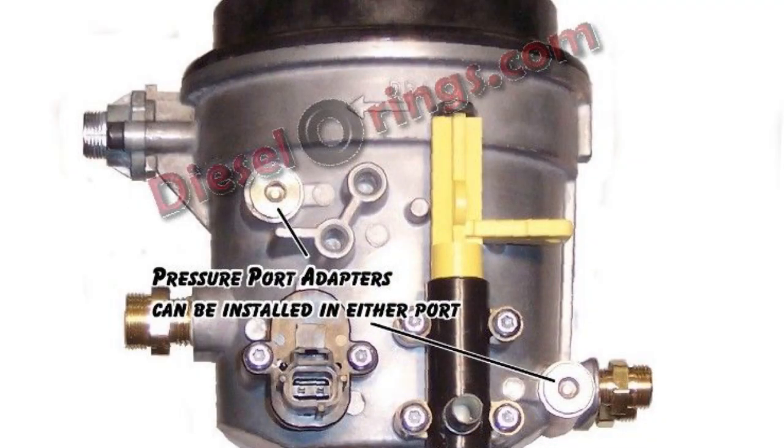There's two ports you can use. I've got mine in the pre-filter port and the other one is the post-filter port. This one is easier to get to — it's on the upside, about an inch or two away from the drain valve towards the driver's side. The other one is below the drain valve on the passenger side of the fuel bowl, right where the fuel lines exit to go to the heads.